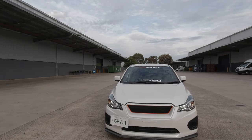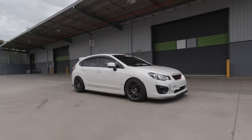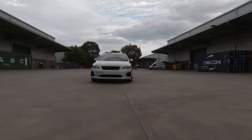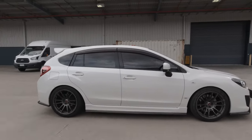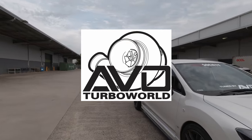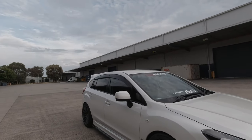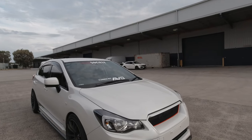I am doing a full rundown on my Subi from head to toe on all my mods. This video is actually brought to you by AVO Turbo World — not paid for, but just because I've actually got a lot of stuff on my car that I have purchased from them.